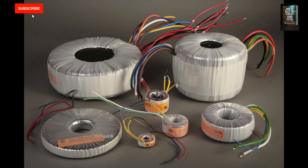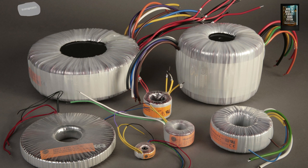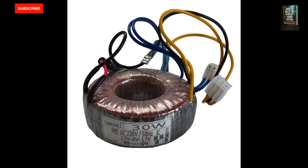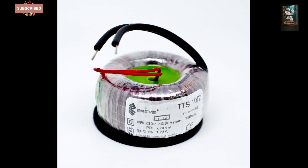Alright, now let's get to the good stuff — how does a transformer work? First, let's cover the basics. A transformer is essentially a device that transfers energy from one circuit to another using magnetic fields, with no direct physical connection between them. It might sound like magic, but it's not — it's pure physics.